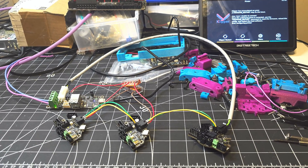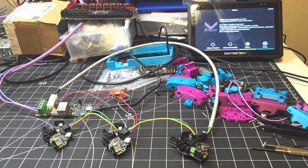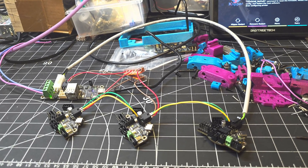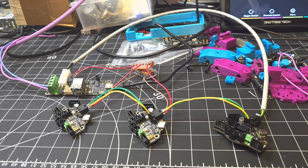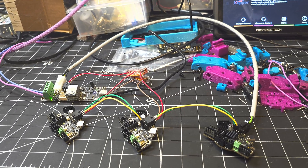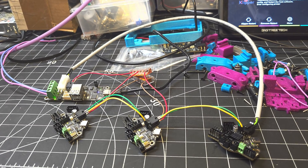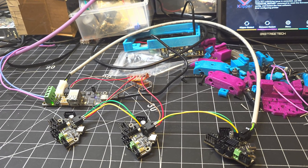Hey everyone, Steph here from Old Guy Melts Plastic. I'm taking a break from my normal tinkering — I apologize for the state of my workbench, it's a bit of a mess — to address some comments I've received in recent videos with regards to CAN bus wiring, specifically the resistor pins, jumper terminations, and where they need to be placed on the various devices in the network.